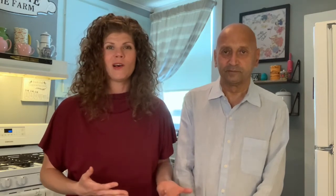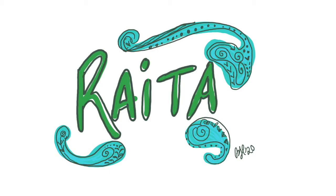Now, chicken wings usually come with a buffalo wing and blue cheese sauce. We did sauces that are based on our motherlands. So Harry's going to talk about how he made the raita sauce.